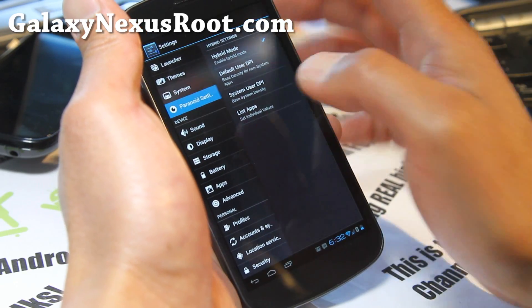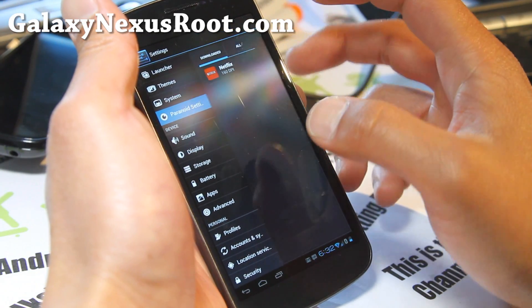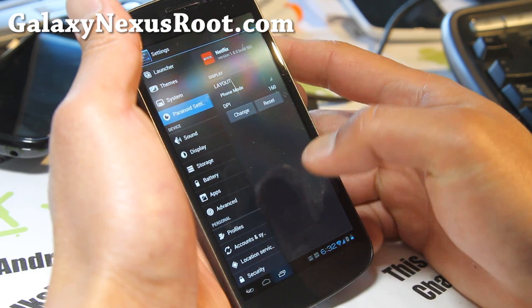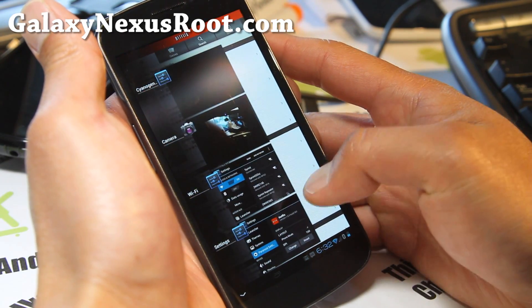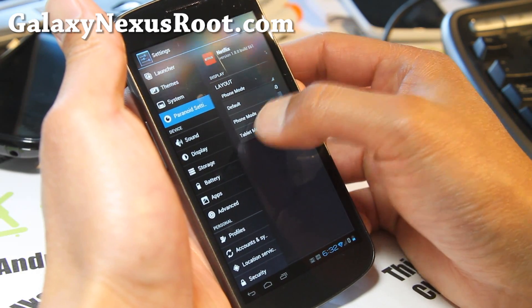But the coolest part is you can actually set the value per app. For example, Netflix — I can switch from phone mode to tablet mode very, very easily. I'll show you what my Netflix looks like. This is actually phone mode right now, so let's say I want to go change it to tablet mode — I'll just put tablet mode.